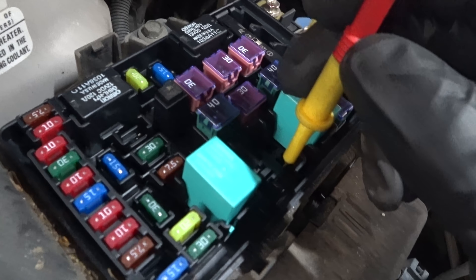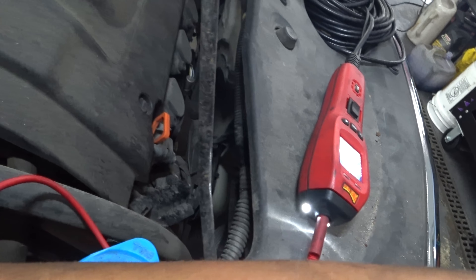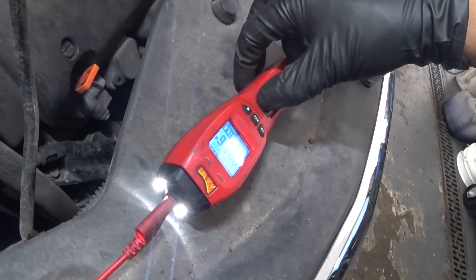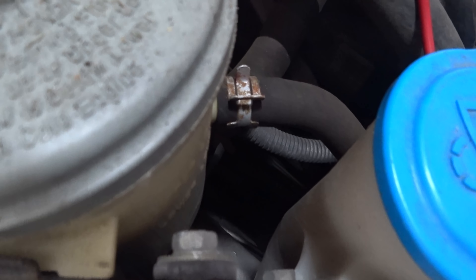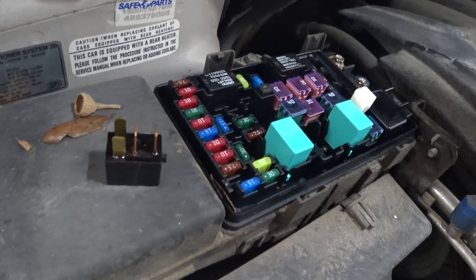I've got fused power and I've got continuity to ground on the load side, so I'm not worried about an open circuit. I'm going to go ahead and power it up — and my compressor kicked on. So what does that tell us? That although this relay was clicking, it's no good.